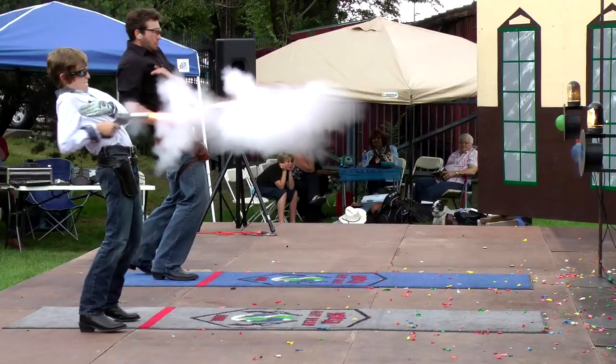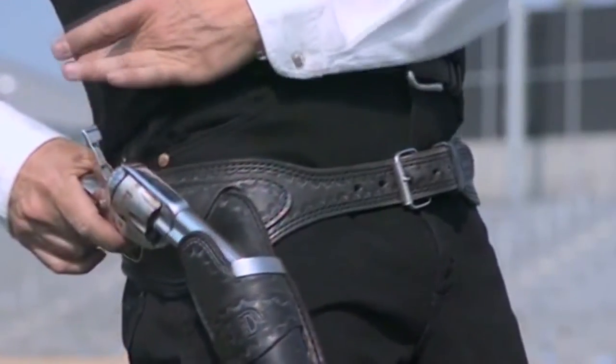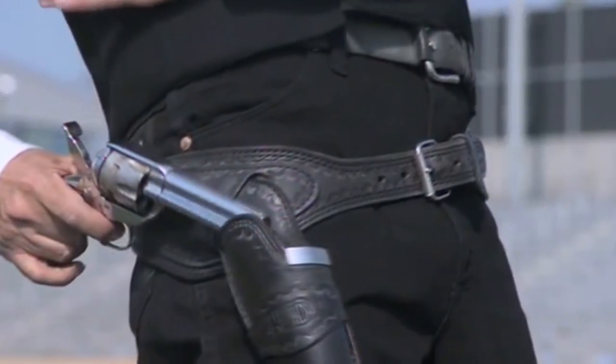When most people think of blanks, they think of the type used in Hollywood movies. Those are designed to be pretty safe beyond about a couple of feet in front of the barrel. But because in FastDraw we're shooting up to 15 feet away, we need a very powerful blank to be able to break a balloon at that distance. If you watch this slow motion clip, you'll notice there's a lot of explosive power behind the blanks we use in FastDraw.